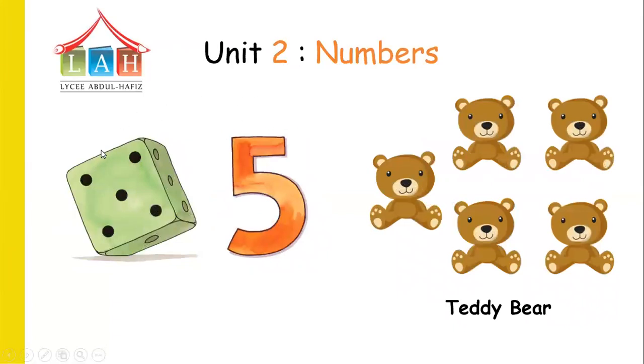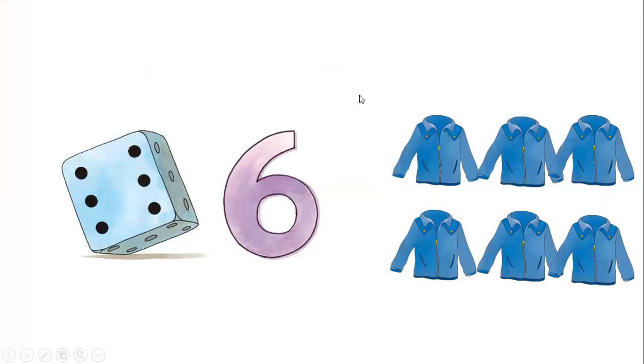Now look at the dots and let's count the black points: one, two, three, four, five. Now here — what is this? A teddy bear! Let's count the teddy bears: one, two, three, four, five. Five teddy bears. So what is this number? Number five.